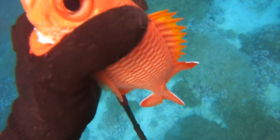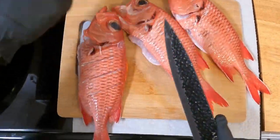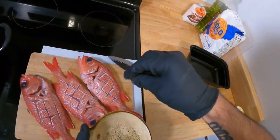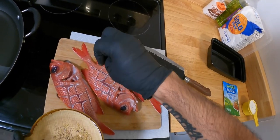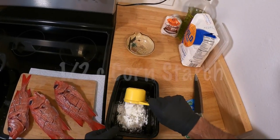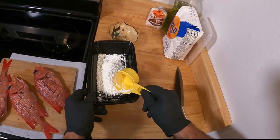All right, let's start cooking. Set aside your clean fish and start cross-hatching with a knife, then lightly season both sides with a pinch of garlic salt and black pepper. Then as your oil heats up, you can make your dry dredge of a little cornstarch.